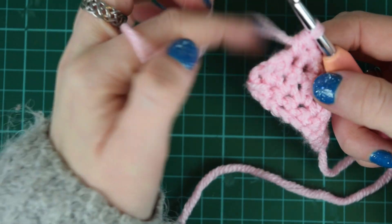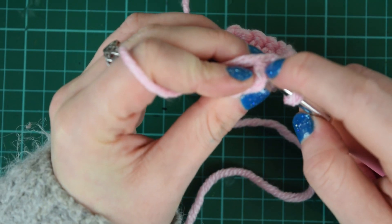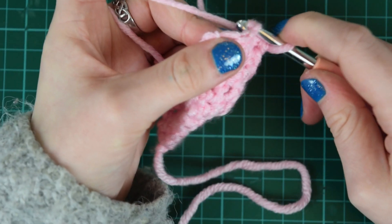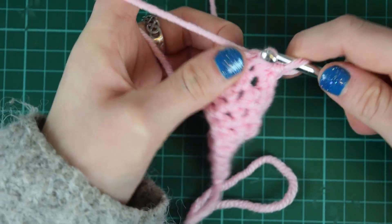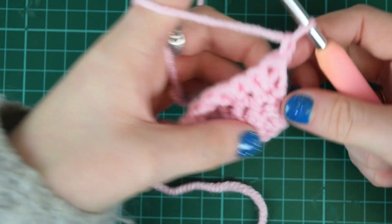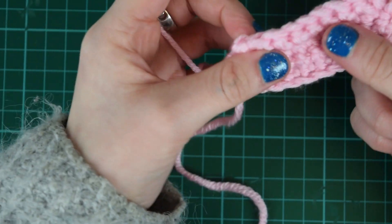Here we are, I'm just about to come up to it — it might look a little bit funny or squashed. So hook through — yes, it is a bit squashed — there we go, pull through, pull through two. And then on the next row I'll be ready to miss that one again.